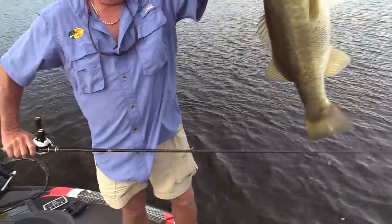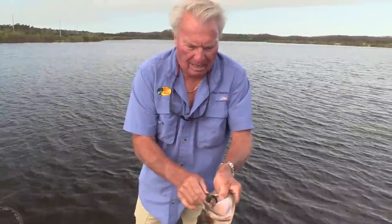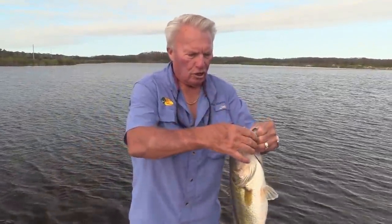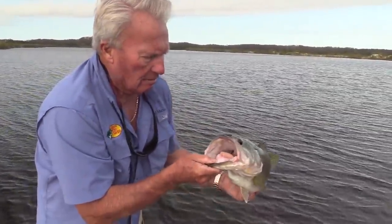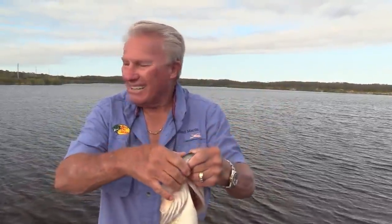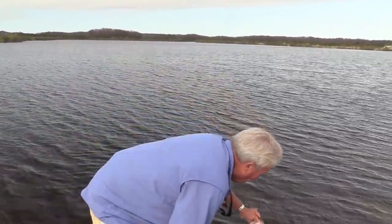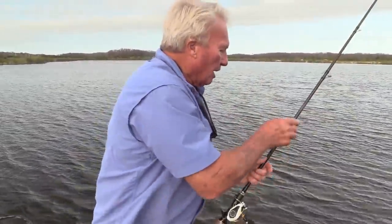That is the quality fish that you're going to catch offshore. That lizard with that chartreuse tail — that did it. I like to look at their mouth and see if they've been caught before. I can't see any marks where he's been caught before — big five or six pounder like this. I'm going to let this fish go right here, and I'm going to take my Carolina rig and see if there's not another one there.